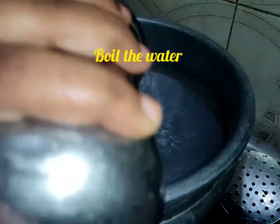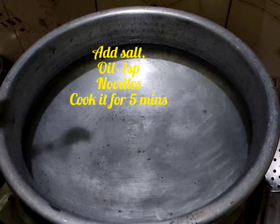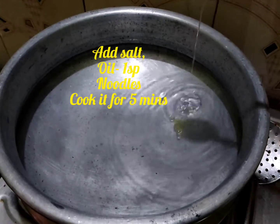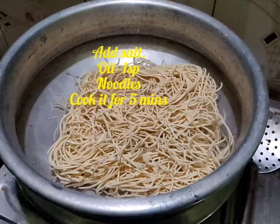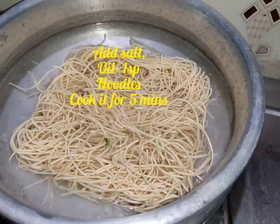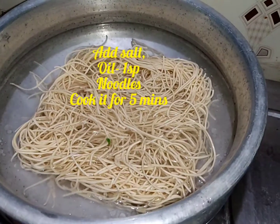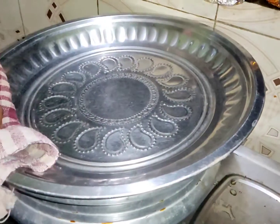Add water to a pan and add 1 spoon of soy sauce. Then add the noodles and cook for about 5 minutes. After cooking, clean the noodles in cold water.